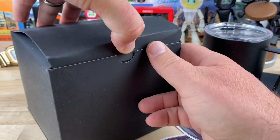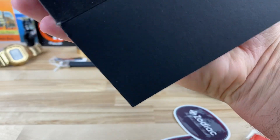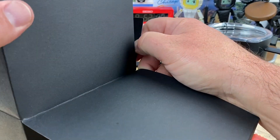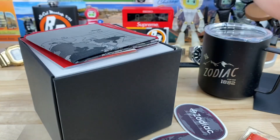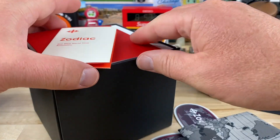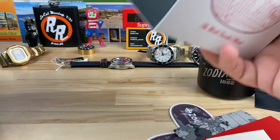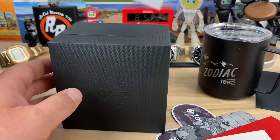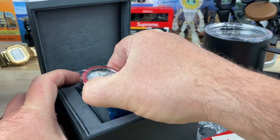All right, let's get into the watch. Big thanks to the guys over at Zodiac. I'll put the contact's name down in the description. There's even more stuff in here — more cloths. So this is a Sea Wolf World Time Automatic. Great packaging. Ooh, bracelet too. Nice.